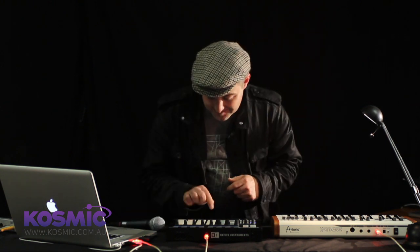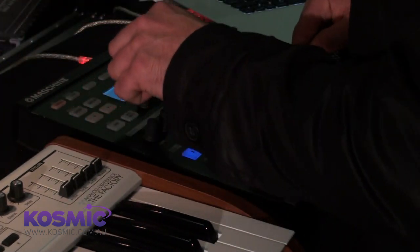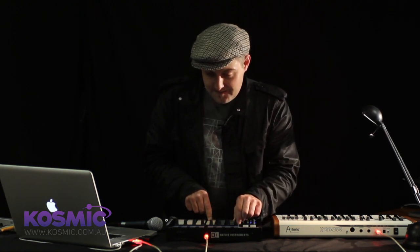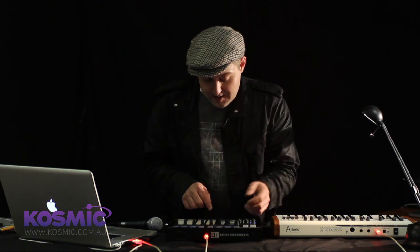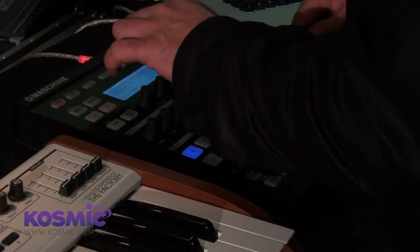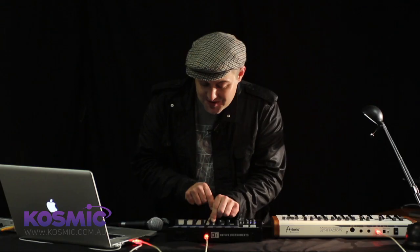This is where we can take advantage of some of the synthesis functions inside Maschine. Let's take this kick drum I made with my head and investigate some of the functions we can perform on it. We can tune it down to get a bit more subsonic action. On the effects page — effects that are built into the synthesis per pad without touching the effects tabs — we can apply sample rate reduction, just a touch, to dirty things up a bit.